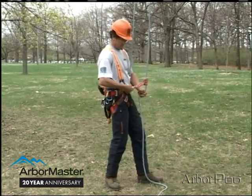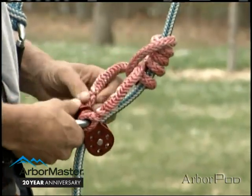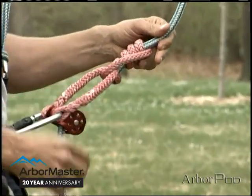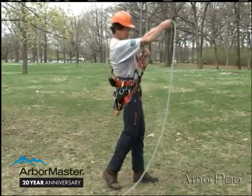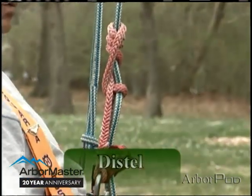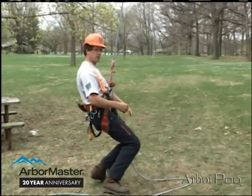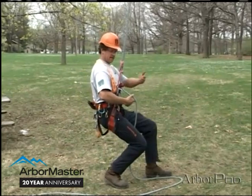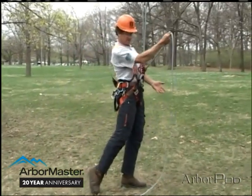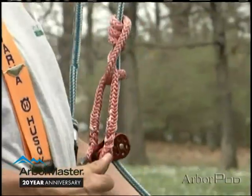I can also utilize the micro pulley, much as I did with the Swabish Prusik. Because I'm loading both parts of the line, I won't have the rolling. The distal loads nicely and grabs readily. Much like the Swabish Prusik, I can break the knot easily with just two fingers after I've loaded it, and I can tend the slack very nicely with my micro pulley.